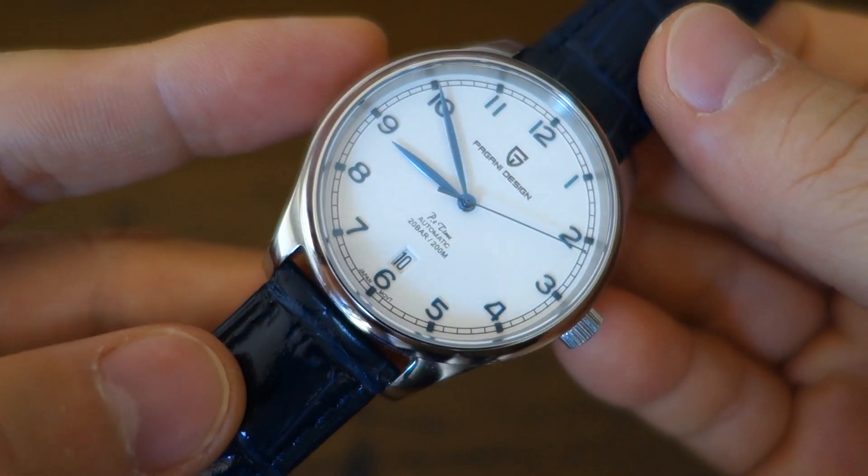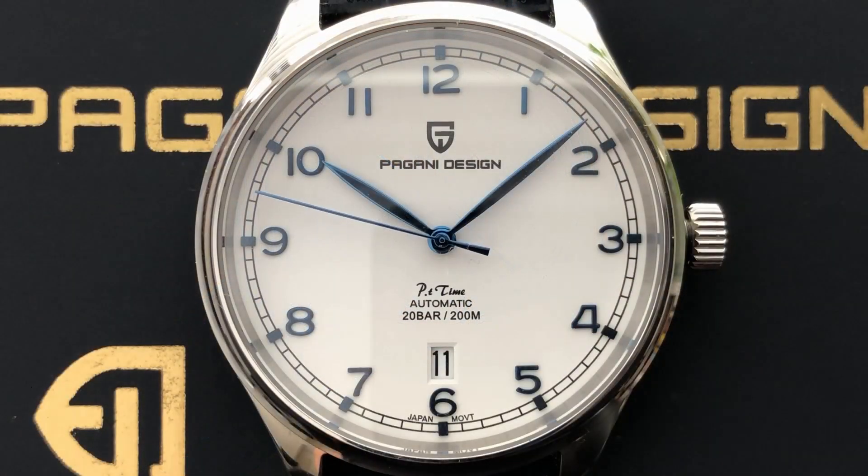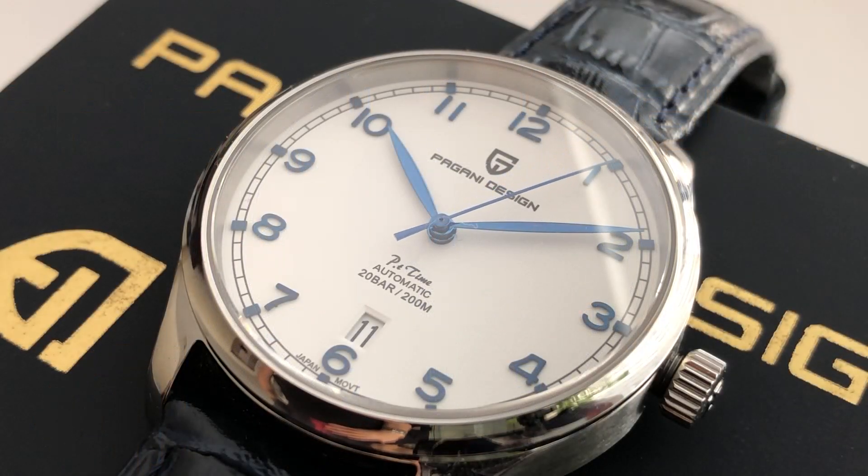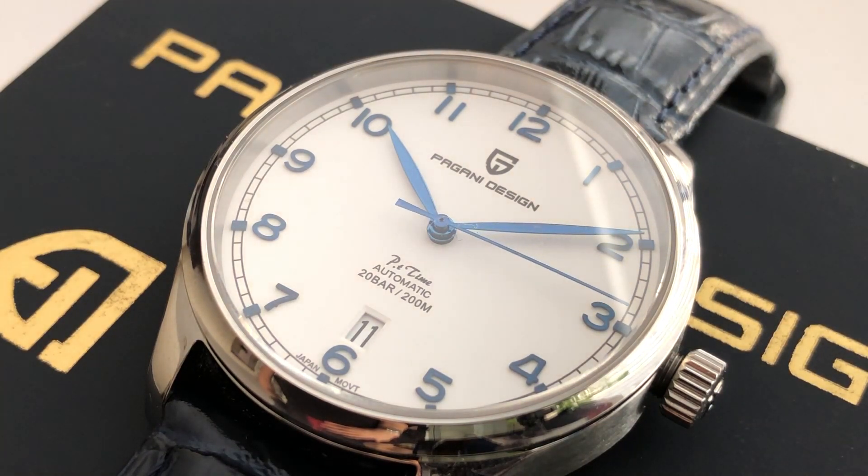Moving on to the dial: a matte white dial with printed details — Pagani Design, PT Time — and a vintage railroad-style chapter ring around the periphery. It has applied matte blue numerals and indices, with a little polygon index at the edge on the tramline outside the numerals. The main hands are polished blue leaf hands, with a polished blue stick for the seconds hand. No lume on this watch, which suits its dress style — and leaf hands typically don't carry lume anyway.